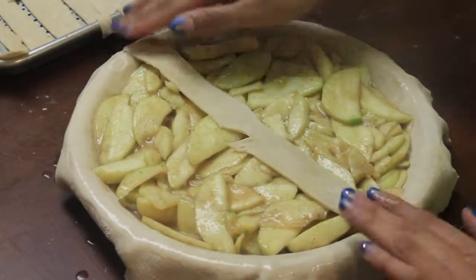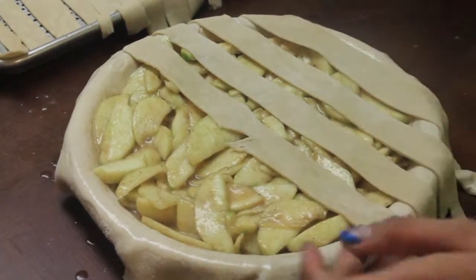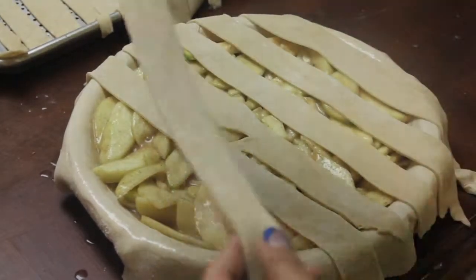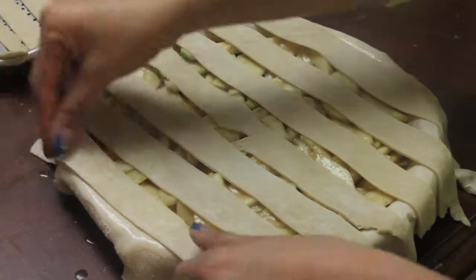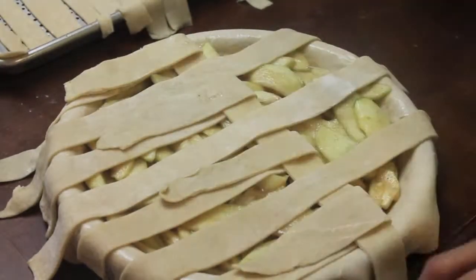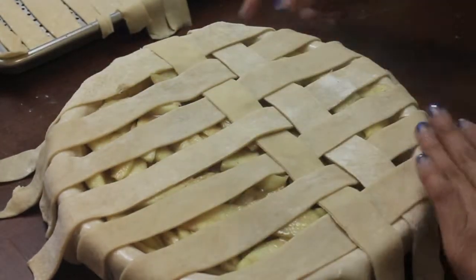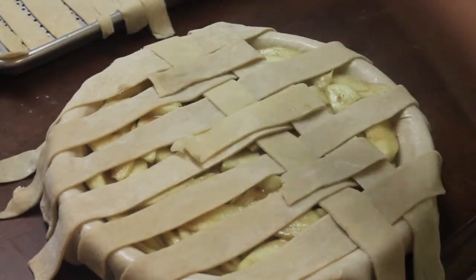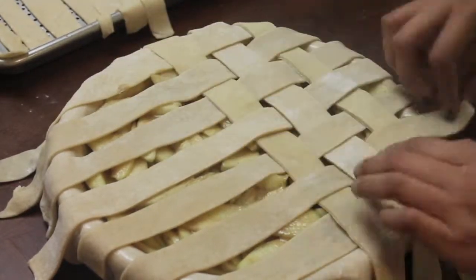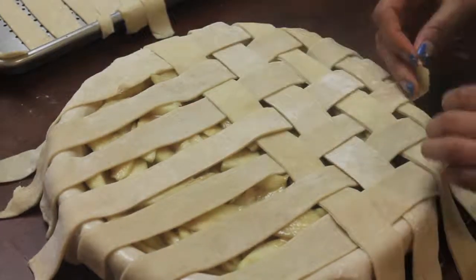For this step, it's easier for you to watch than for me to explain, but I'll try my best. You just want to lay a few pieces of dough all across your pie, then switch it around about halfway. For every other piece of dough, you want to place another one going the opposite direction, and then switch around for every other piece of dough.